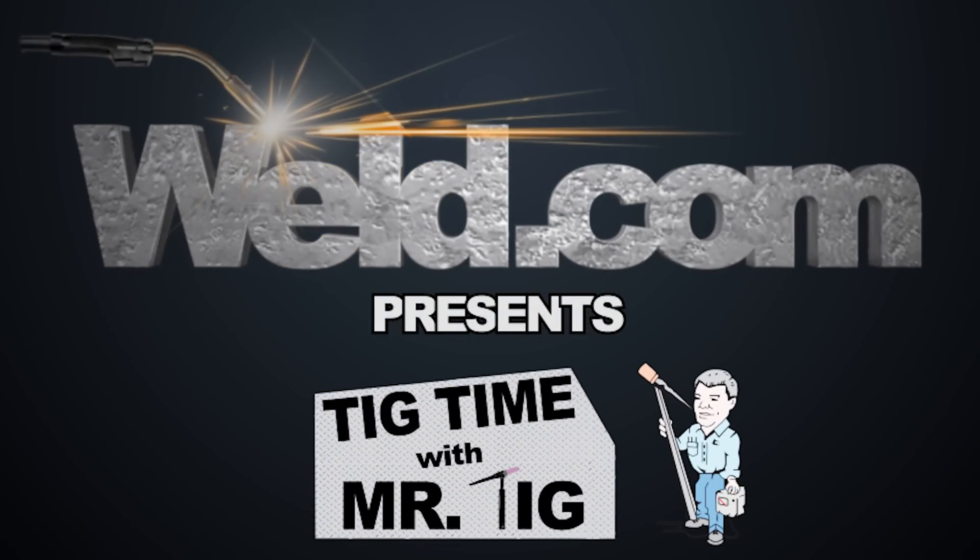Hey, welcome to Weld.com, home of TIG Time. Hi, I'm Mr. TIG, and today we're going to talk about vision or clarity when you're TIG welding.